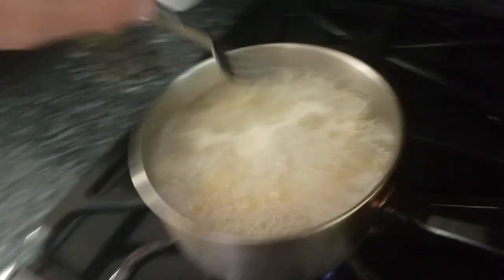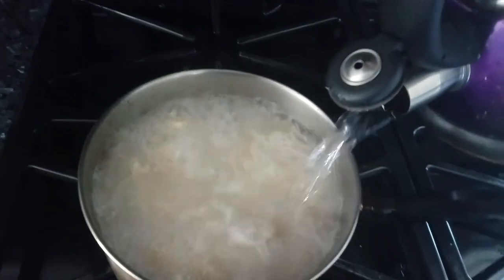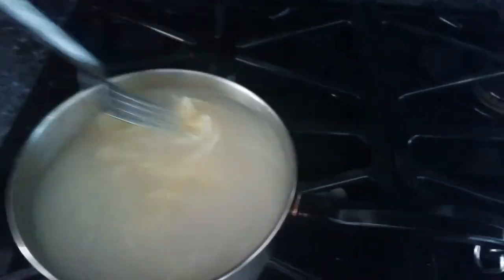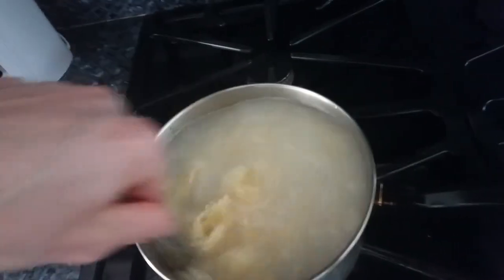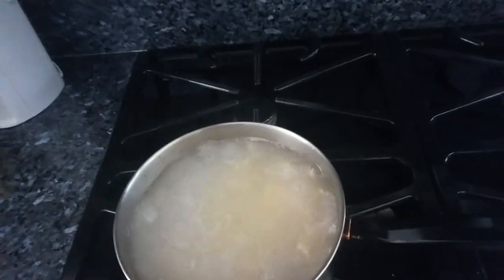I'm cooking this right now — it takes about 15 minutes. I'm going to add some more water to the pot and stir it up. You're not supposed to use metal when stirring because you can actually melt it, but whatever. I'm getting pretty close to completion. I'm going to try one piece to see how it's doing — and yes, it can burn you a little bit.